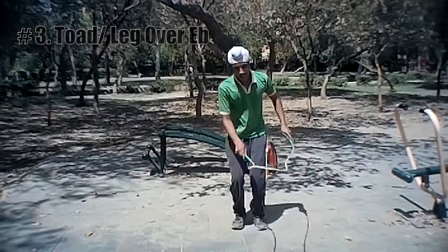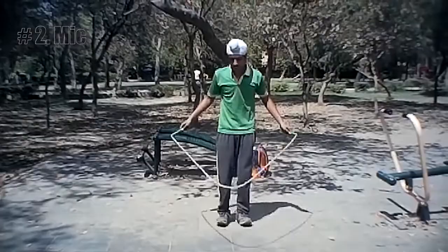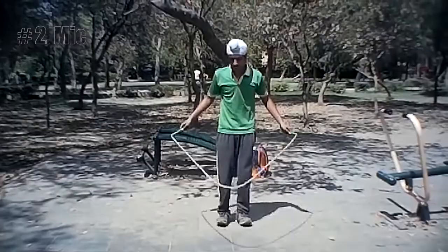The next trick is Mick. In this, the jumper swings the rope to one side, releases one handle, swings the rope two or three times, then catches the handle again.